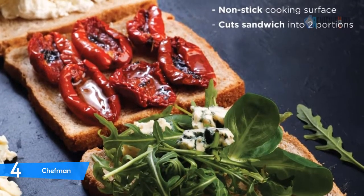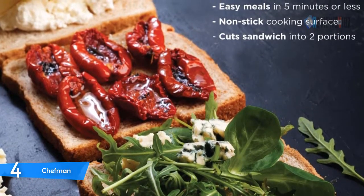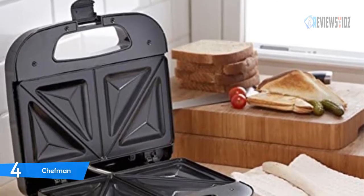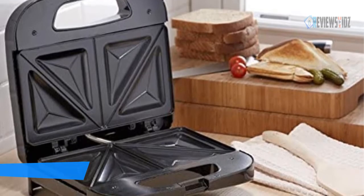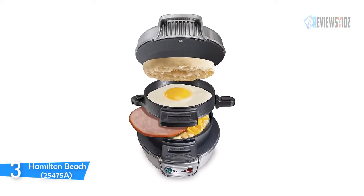Perfect for snack time or meal time, great for small kitchen spaces, dorm rooms, offices, and even bringing on road trips. The Chefman sandwich maker provides a one-year warranty.